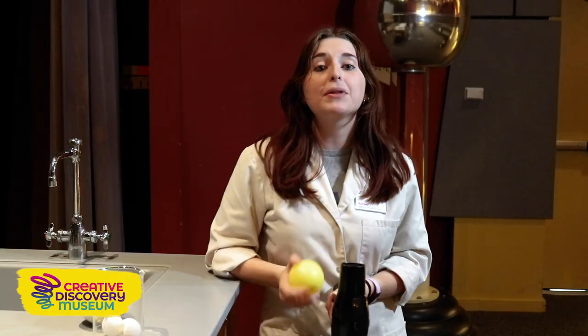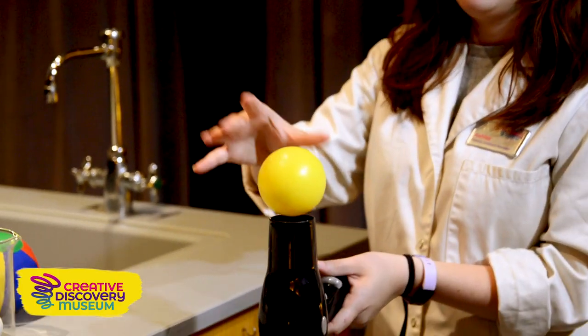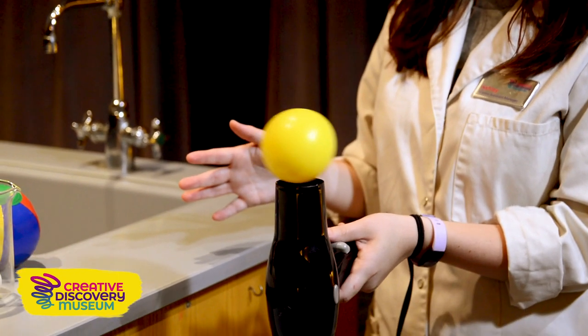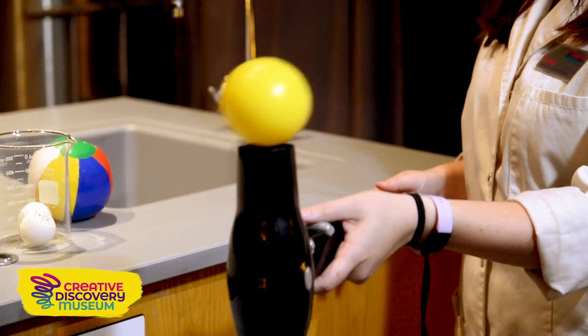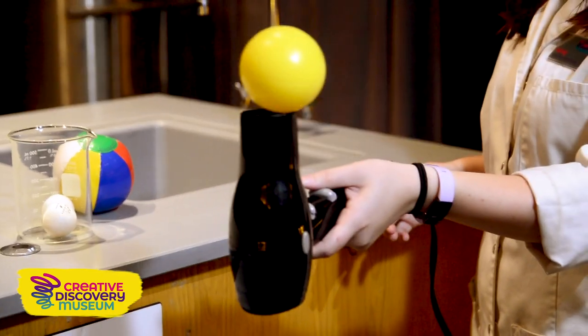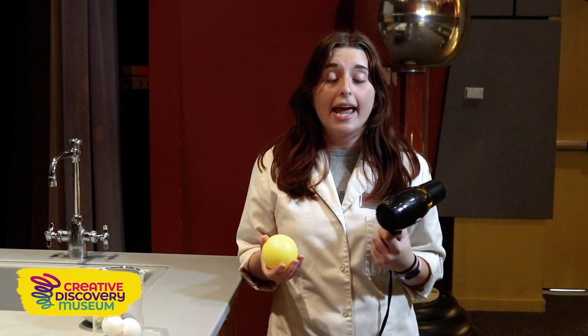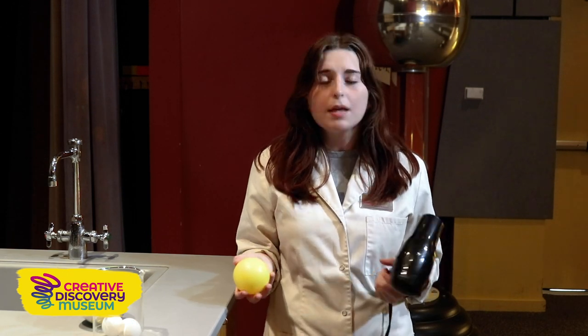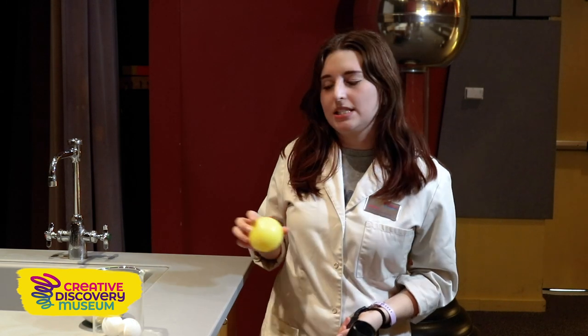For this first part of the experiment, I'm going to take this yellow sphere and we're going to place it on this really fast column of air. So while this sphere was on the fast moving air, did it move much? It moved side to side, but it didn't fly in the air. Let's see with a different sphere.